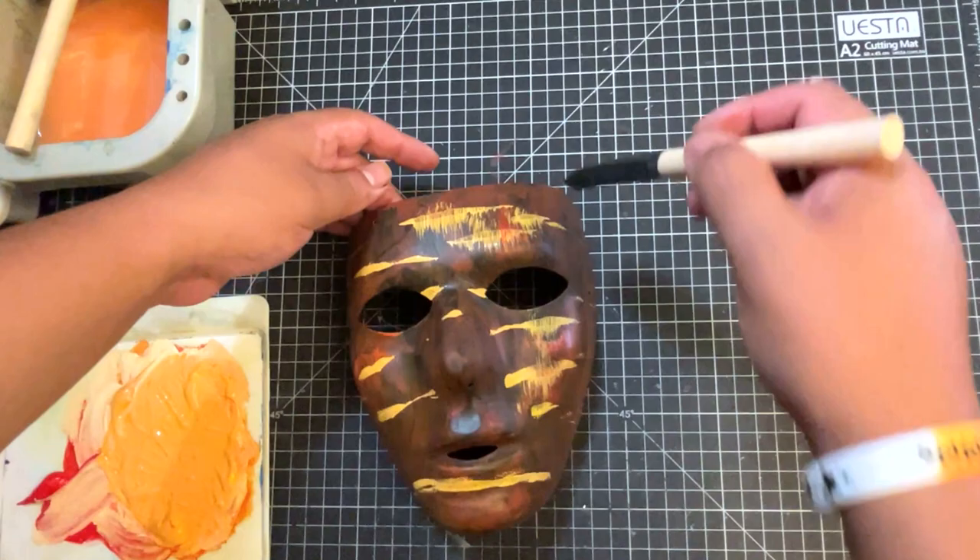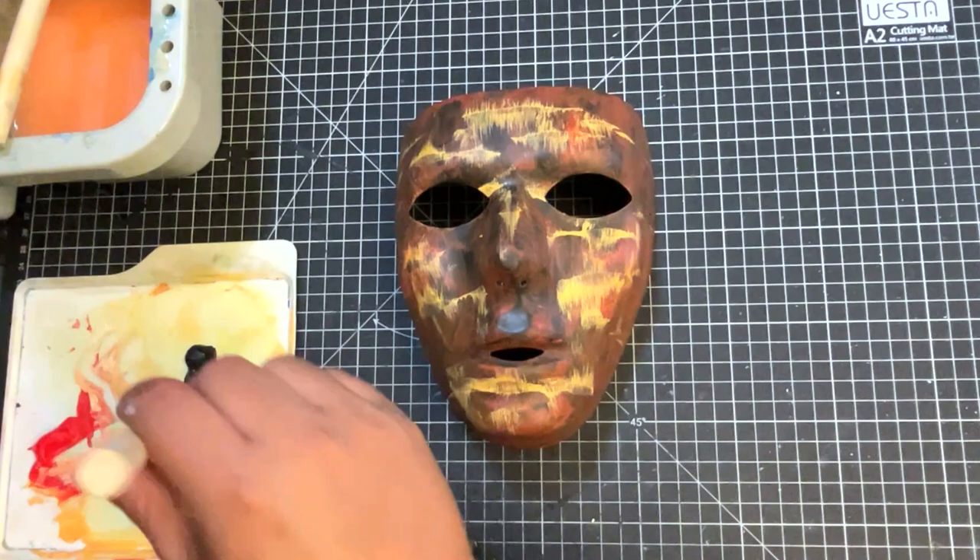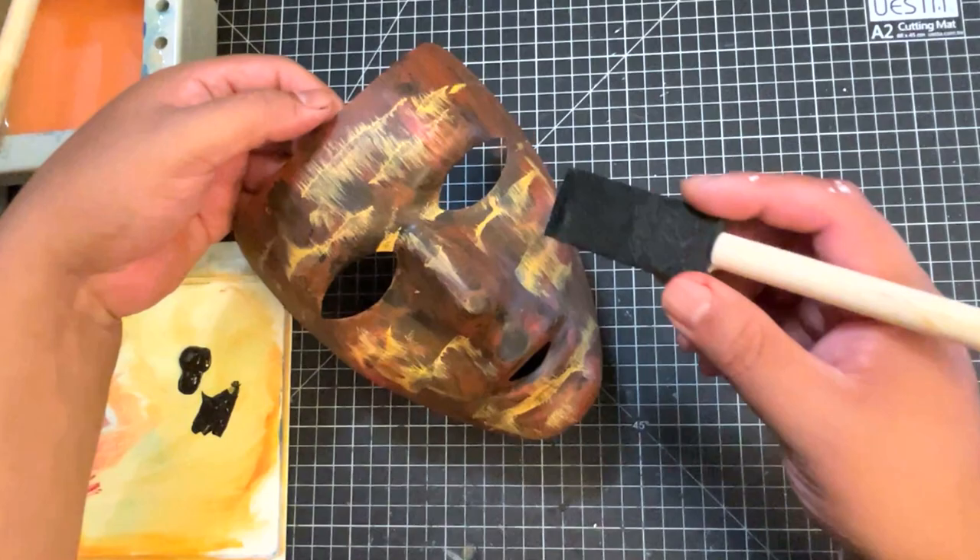Then I go in with a dry brush and give it a dry brush effect — lightly. Shout out to Bob Ross. Starting to come together a little bit. We're not quite there yet, so I go in with a little bit of black and make these cool lines to give it a little bit of character.